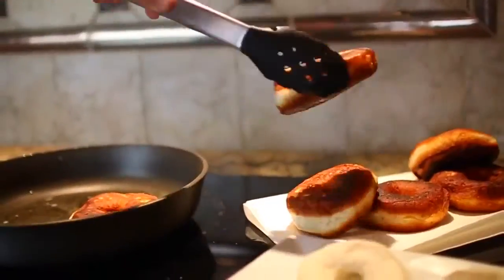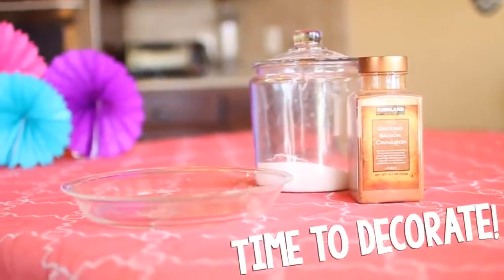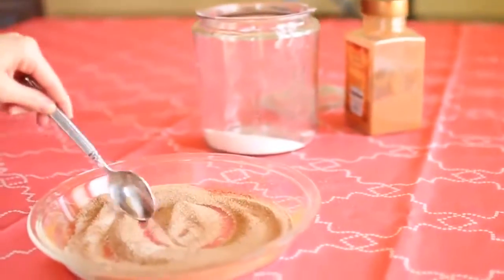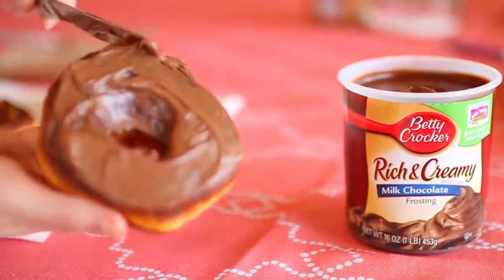Just cook them until they look finished and the middle is done. You can decorate them however you want. I made some cinnamon sugar snickerdoodle donuts, and I also had some chocolate frosting and put sprinkles on top, because there is nothing cuter than a donut with chocolate frosting and rainbow colored sprinkles.